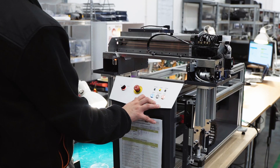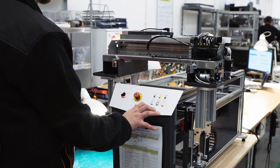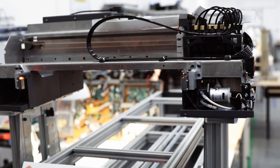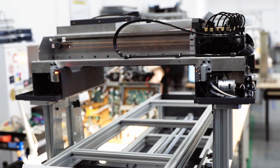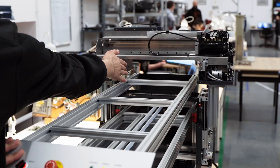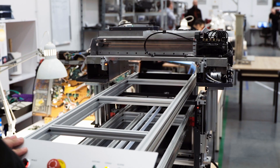Then a test start of the machine is performed. It is verified for error messages and whether the printing section correctly prepares for operation. The operator also checks if the optical sensor reacts to the object on which the print is to be applied.